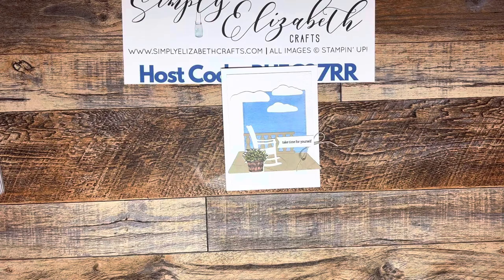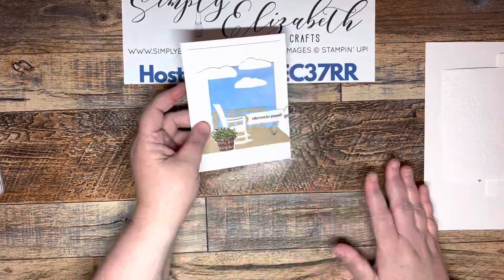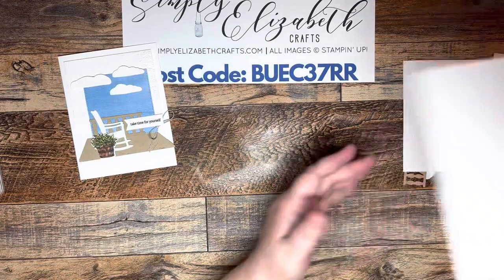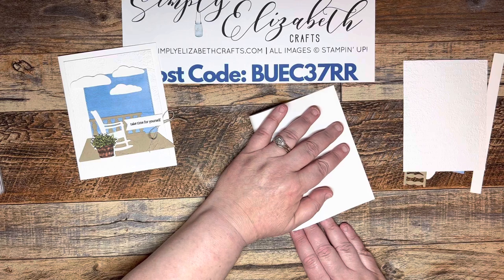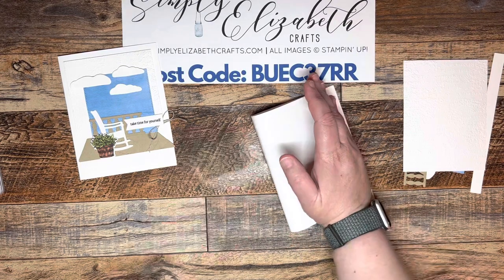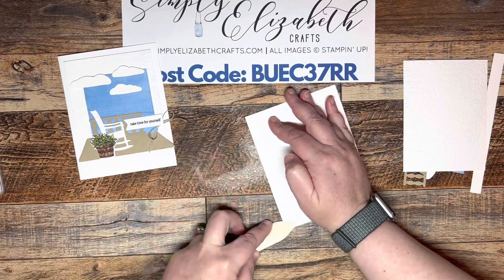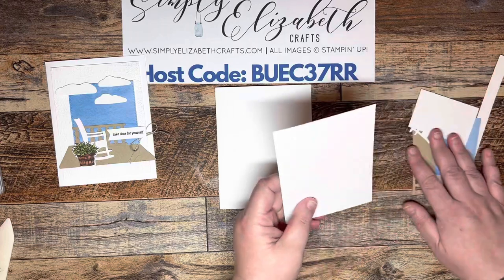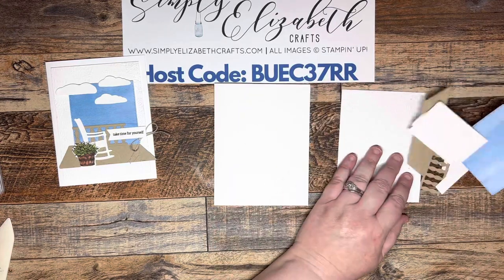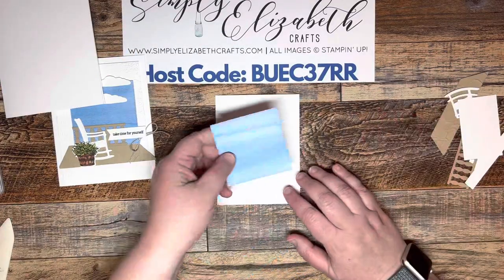I've done a lot of the prep so that you don't have to watch me go through all of that. So we're going to take our card base and fold it in half. We'll use our bone folder and give it a good crease. Then we're going to set that aside so it's not in the way.